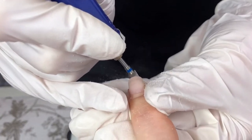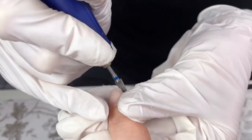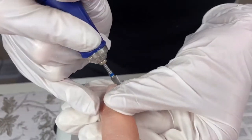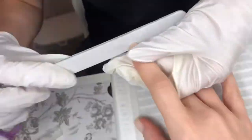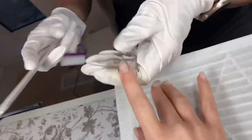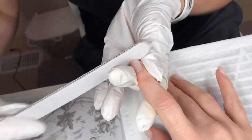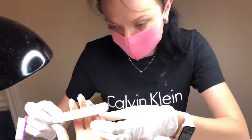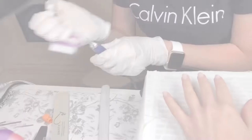She also removes the length of my nail with an e-file. I like to keep them short due to my work, which makes it very easy to work with them. Then she adjusts the corners of every nail with a manual file. Every nail is taken into consideration to make sure the shape of each nail is the same.